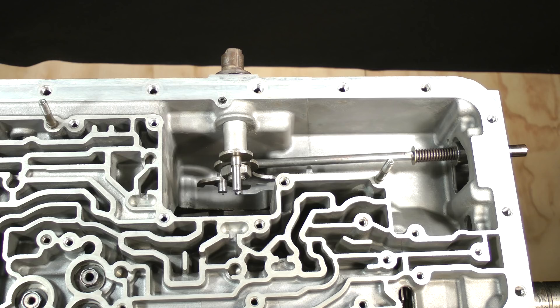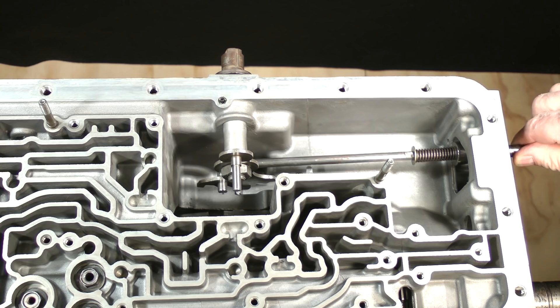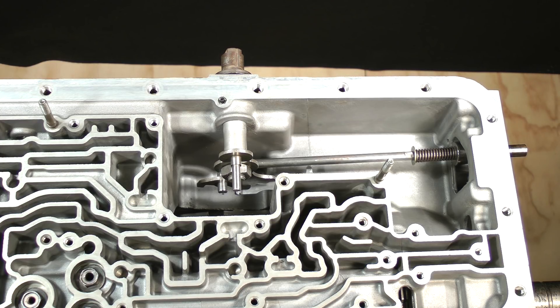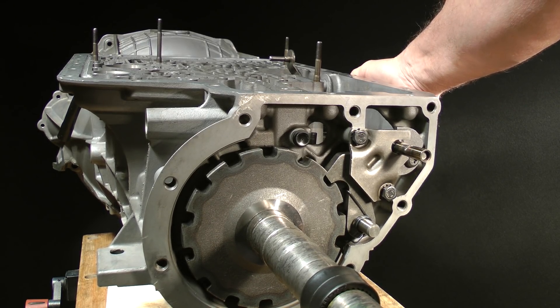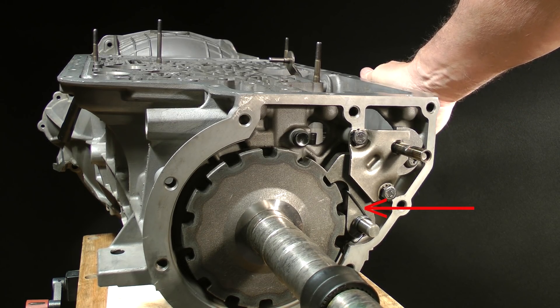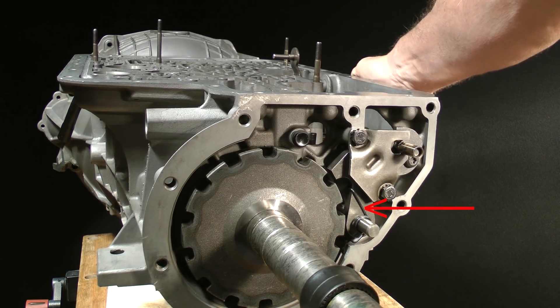The last goal of this lesson is to remove the selector shaft and parking rod parts, along with the parking mechanism and bracket on the rear of the case. Take a minute and get to know how the parking system works. Notice how the parking rod pushes the parking pawl against the toothed parking gear when the selector lever is placed into the parked position. This bracket acts as a guide for the rod. There is a spring which constantly applies pressure to push the pawl away from the gear, preventing engagement when the transmission is not in park.